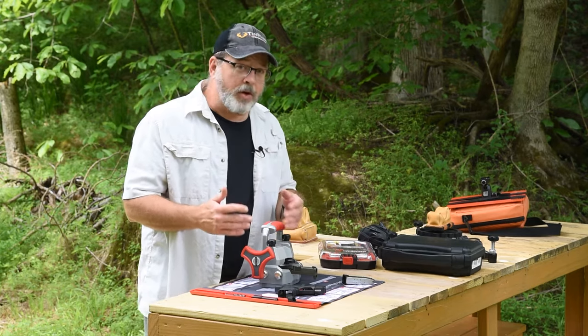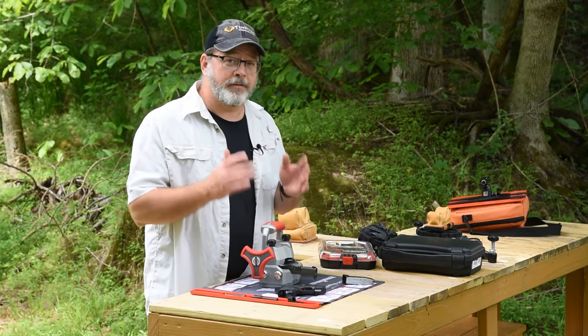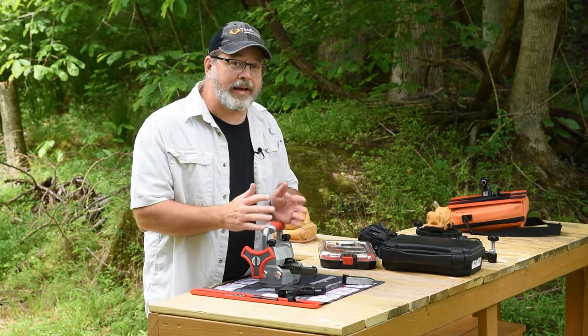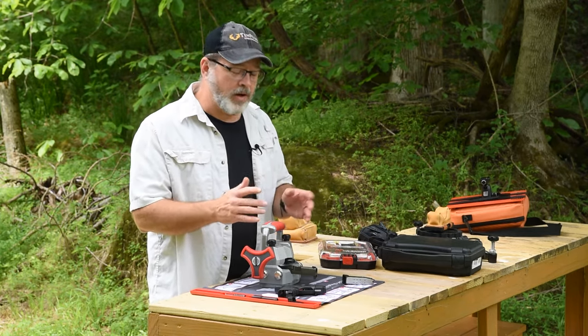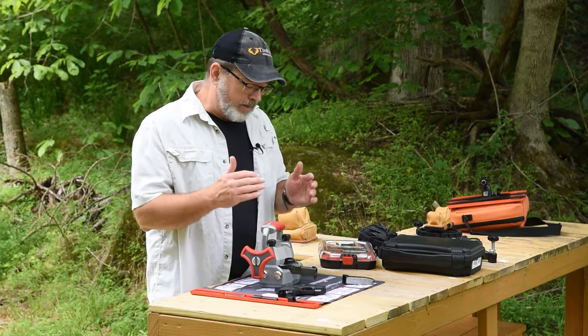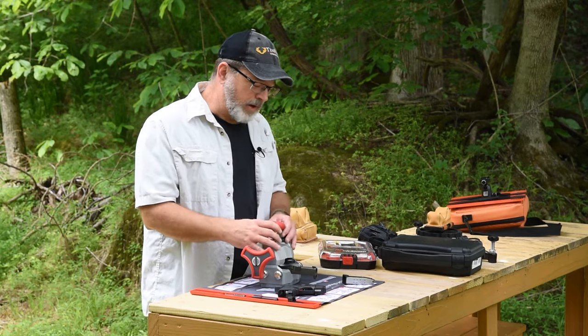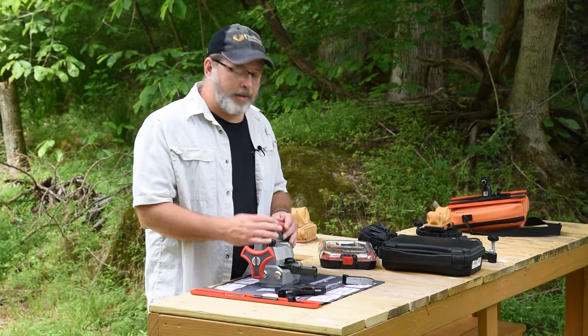Fortunately, most manufacturers do a pretty good job of setting their guns out the door with the sights pretty well lined up. Sometimes you'll get one that's a little bit off, and that's where you need to do some adjustment at the range. A sight pusher like this that's highly portable really makes that job a lot easier.